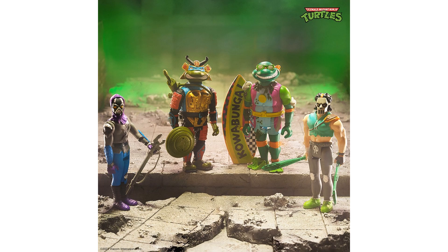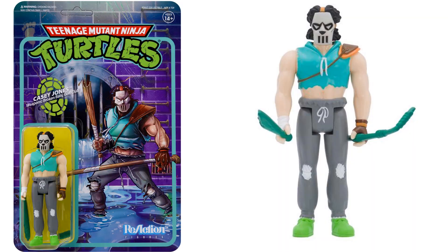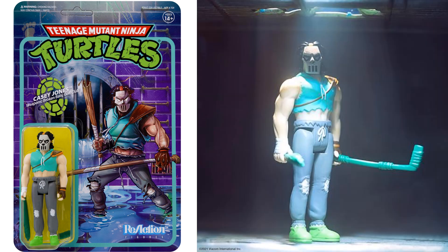Jumping into wave three, we have four figures this time. The one basic figure is Casey Jones with broken bats and a golf club — though it says golf club, it honestly looks more like a hockey stick. The card artwork for Casey Jones is amazing looking.